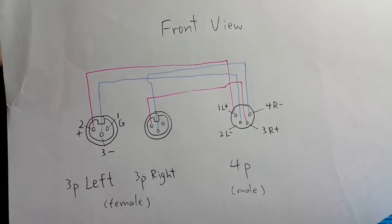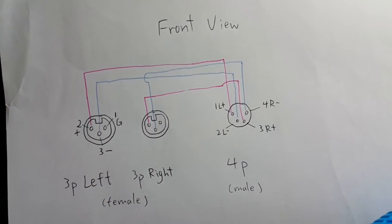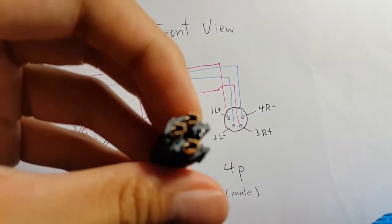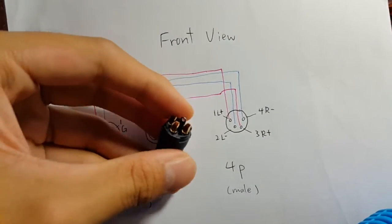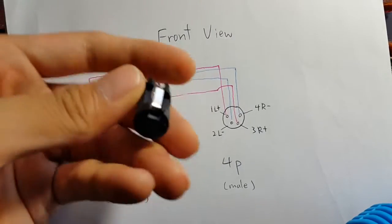I drew the back view so it'll be easier to look at for soldering. On the back of the connector you can still see the pin numbers, so no worries — it's the same.